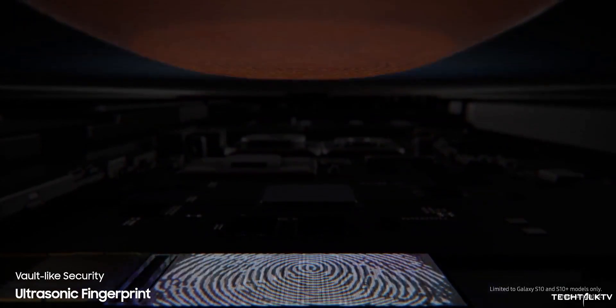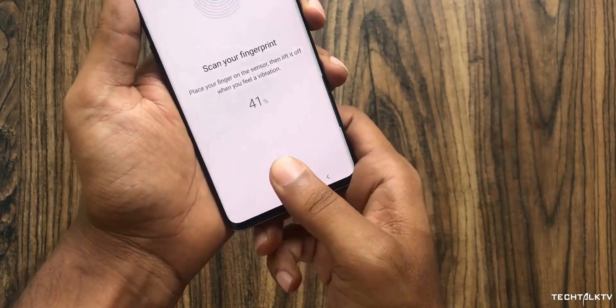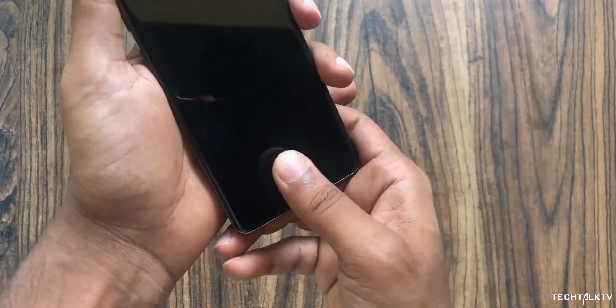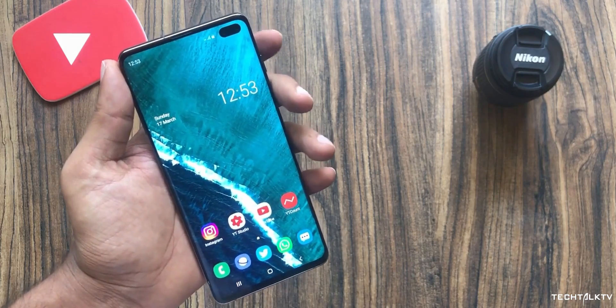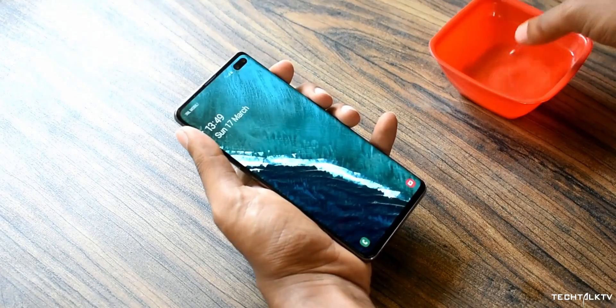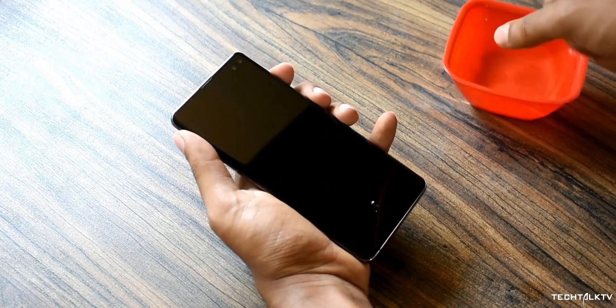While setting the phone up, if you scan your fingerprint on top of a silicon case, the ultrasonic scanner doesn't read the ridges of your fingerprint but instead reads the dotted pattern on the case. So technically, when you scan your finger while keeping the silicon case on, it's storing the print of the silicon case in the database and not your actual fingerprint.